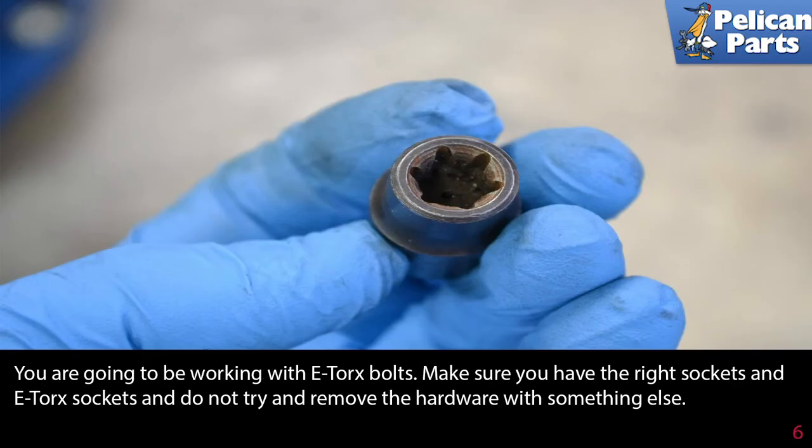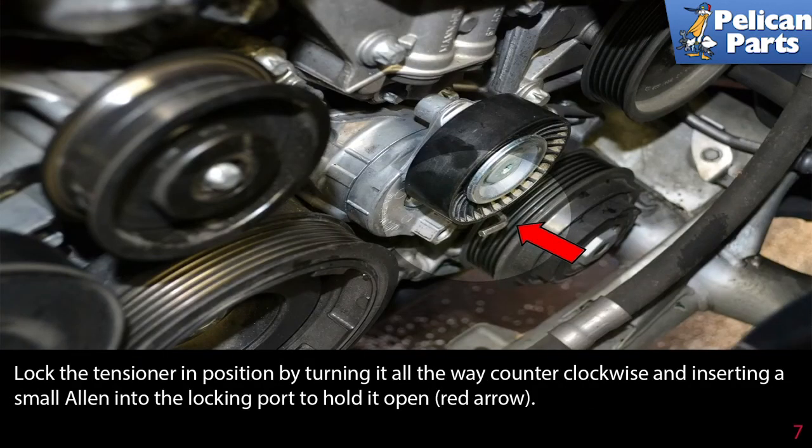You are going to be working with e-torque bolts. Make sure you have the right set of e-torque sockets and do not try and remove the hardware with something else. Lock the tensioner in position by turning it all the way counterclockwise and inserting a small allen into the locking port to hold it open, red arrow. If you do not have an allen, you can use a drill bit.